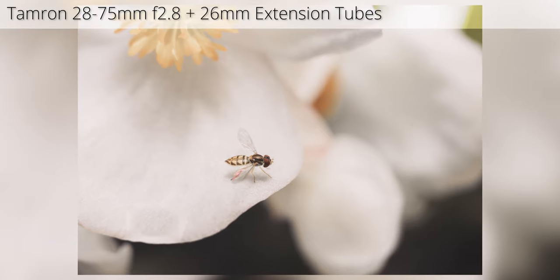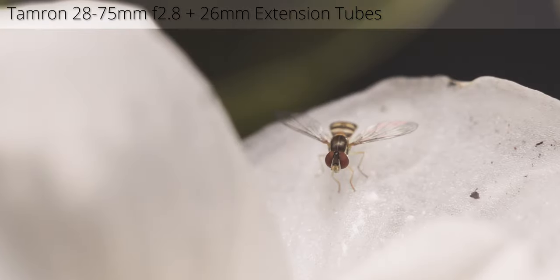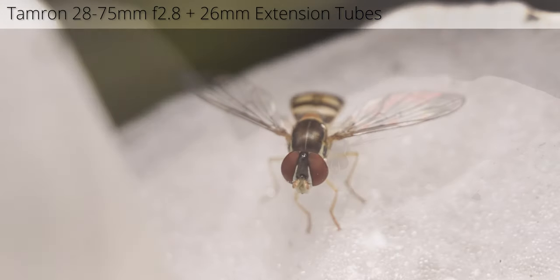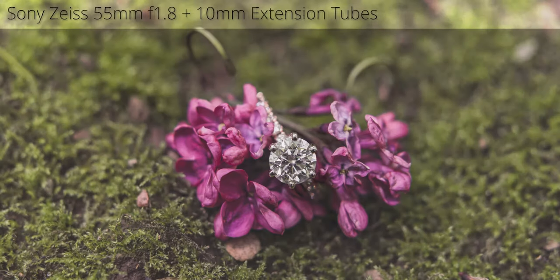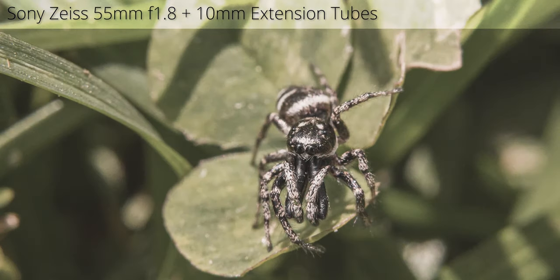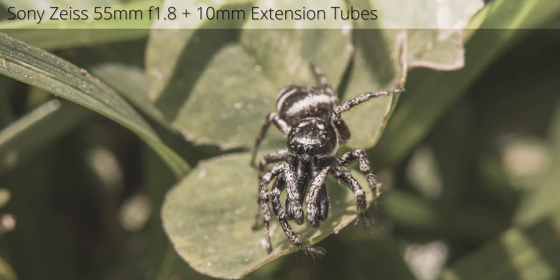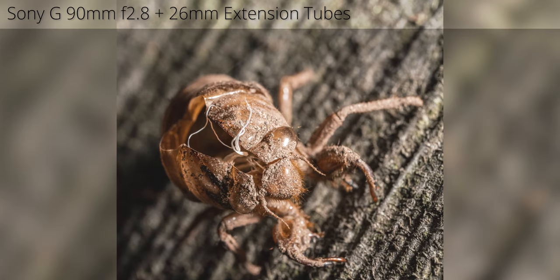The extension tubes actually do a really good job. I used them on the Tamron 28-75mm on my A7RIII and was thoroughly impressed with how sharp the images are. It's certainly not as good as the macro lens, but if you're not doing extremely professional work like photographing diamonds, the extension tubes will get you by for everyday casual macro work. I enjoy putting them on my 90mm lens to get very close focus shots, and it works quite well in that situation too.